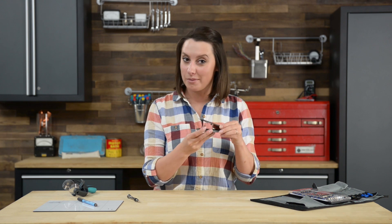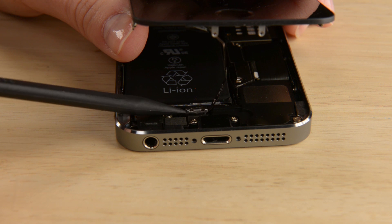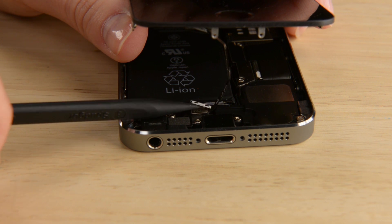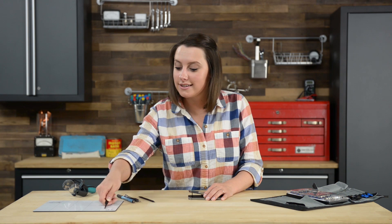Now we have the phone open just enough room to disconnect the home button cable. To do that, we're going to use the pointy end of our spudger and first pry up the bracket that's covering the connector. With the bracket cover off, we just need to disconnect the cable, but be careful when you're working with your spudger that you're only prying the connector up, not prying the entire socket.